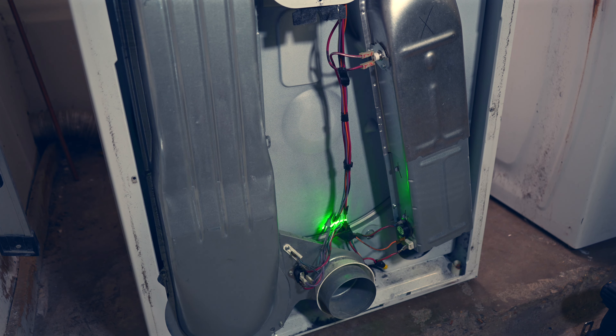We're going to test all these parts for continuity. If any of these does not have continuity, then that's where our problem lies. I'm betting money on the heating element - that's just my guess. But we'll see. Let me get my meter and we'll get to testing.